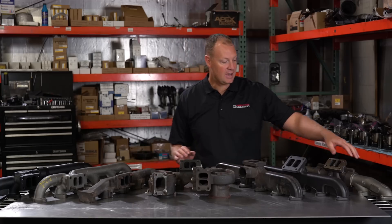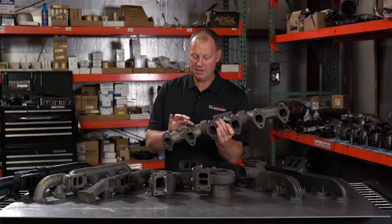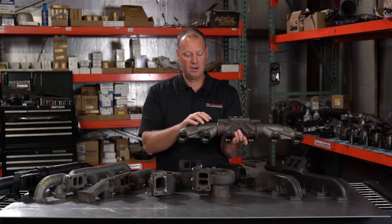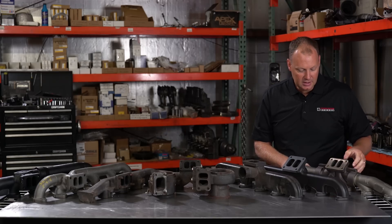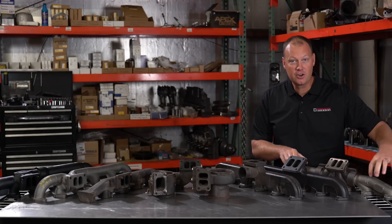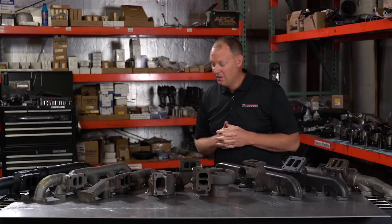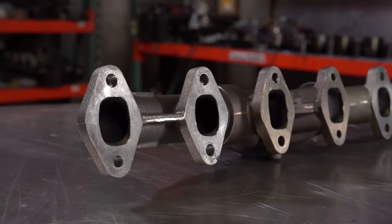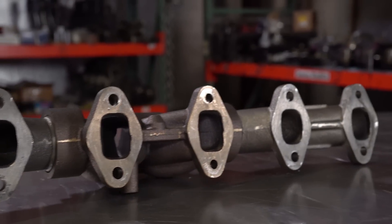So these are a three-piece design. What that means is you've got three different sections — this section, the middle, and the end — and they're press-fit together. So these can actually expand and contract. You're not going to break off anything if you use one of these. They're very economical, they have a better flow path, they're larger, they're good for power. This is what most people get, but there are some problems with them.